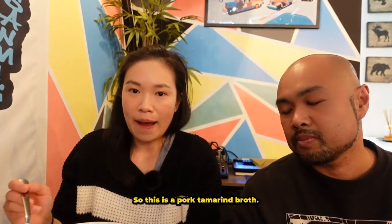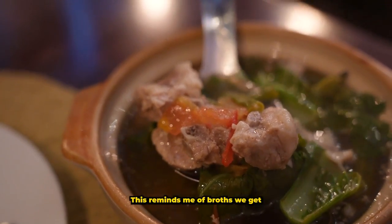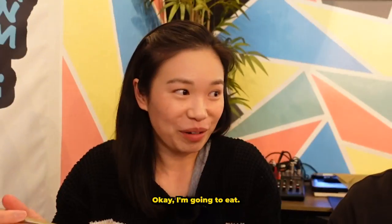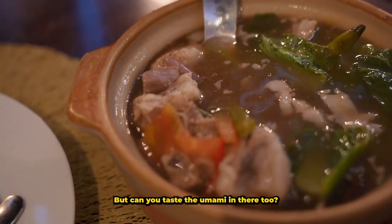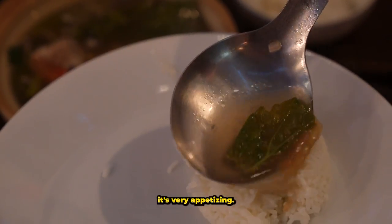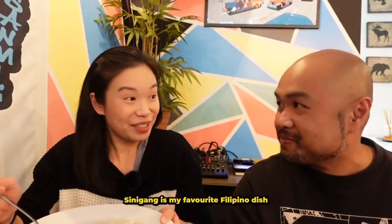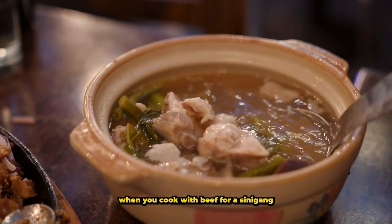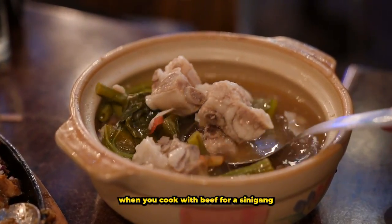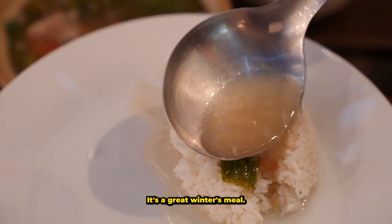So this is a pork tamarind broth — this reminds me of like broths we get at a Chinese restaurant. It's a bit sour, and it looks like there's some mom in that too. It's very appetizing, it's got that sour flavor, it's very hearty — it's a great winter meal I think.